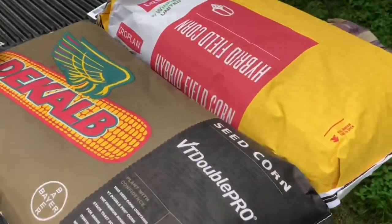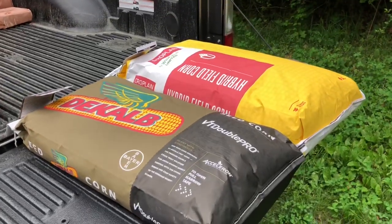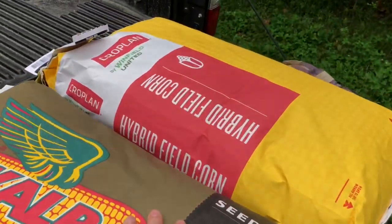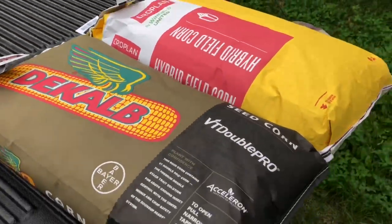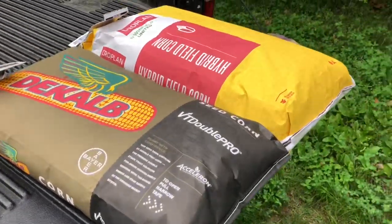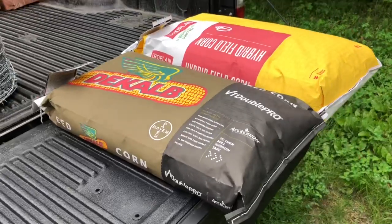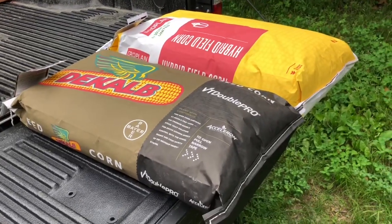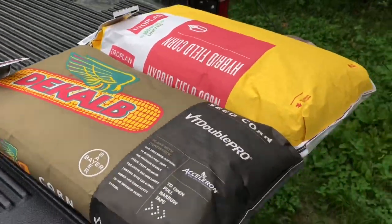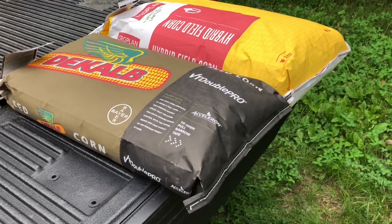I was actually told to plant a little bit less — more around a 29,000 seed per acre rate — but either way I was going to have to buy four bags. So I decided, what if I just put all four bags out? That put me at the 32,000 seed per acre mark. There are 80,000 seeds per bag — that's how the math works out.